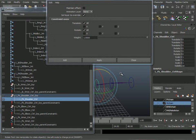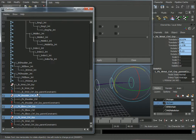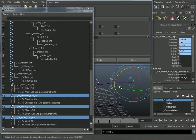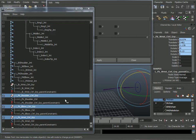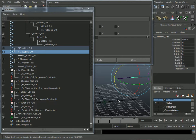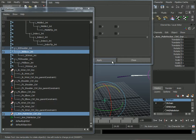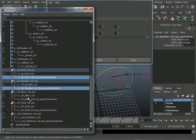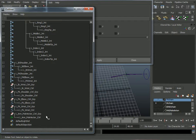These FK controllers and their groups should go on the FK chain layer. Now I turn off the FK chain and turn back on the IK chain. For the locator group, I select the elbow joint, then select the left arm pull vector control group, and apply. Now I'll select all of these groups, select the parent constraints, and get rid of them all at once.